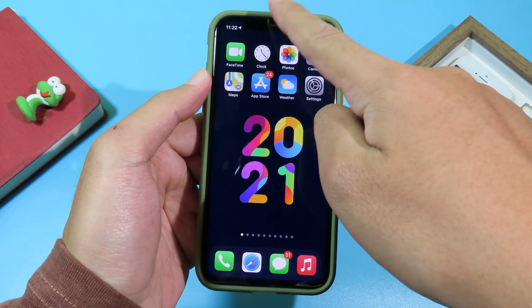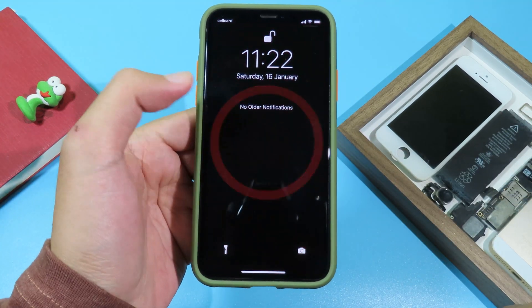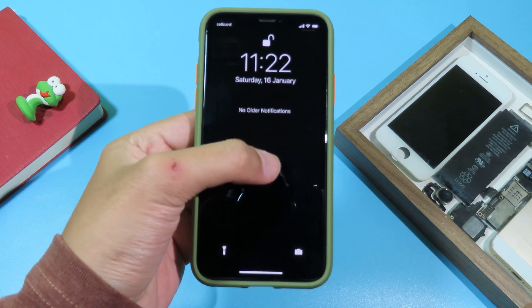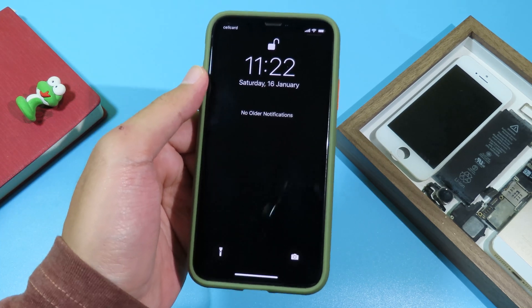Now whenever you go to your lock screen, you can simply force touch and you will get MagSafe charging UI on your iPhone without having to jailbreak your device. Thanks for watching and I will see you guys in the next one.